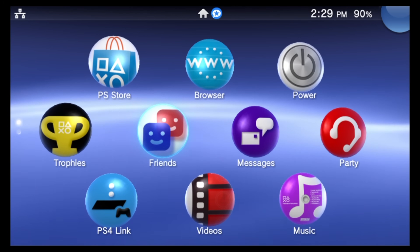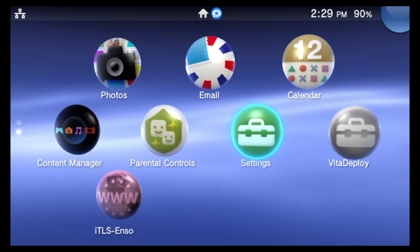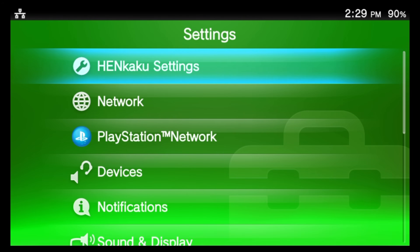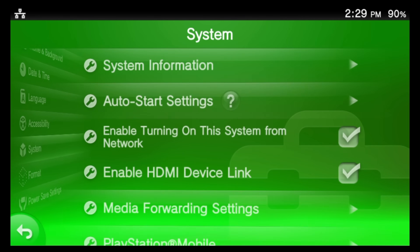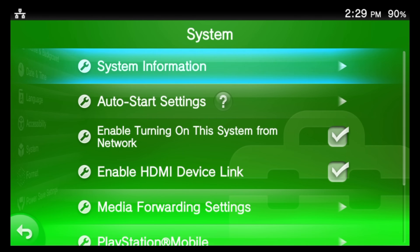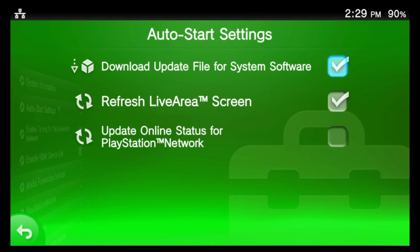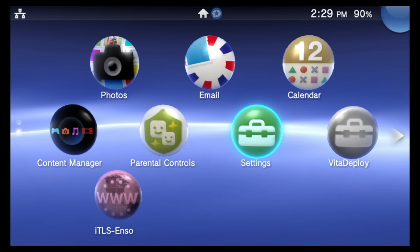Now let's make sure the system doesn't automatically download and install a system update that would break your custom firmware. Go back to Settings, tap on the bubble or select it with X, then tap on Start. From the Settings main menu locate 'System' and select it with X. Find the sub-menu listing called 'Auto Start Settings,' navigate to it, and uncheck the box that says 'Download Update Files for System Software.' Press the PlayStation button and swipe down or press and hold circle to lock in this change.